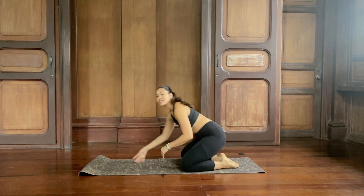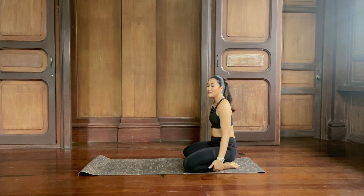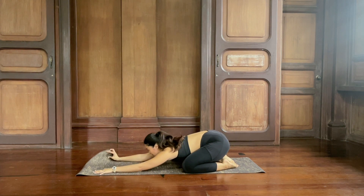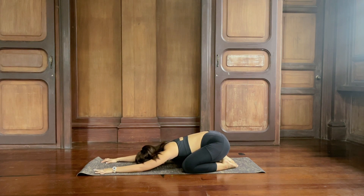Come to your mat, knees as wide as your yoga mat, feet together, sit back on your heels as much as you can. Stretch your arms forward and then relax the forehead down, elbows down. Try to extend the arms as much as you can to the top of your mat. Just let your heart melt, chest melts down. Take a deep breath in with me — inhale. And sigh it out. Again, inhale. And let it go.